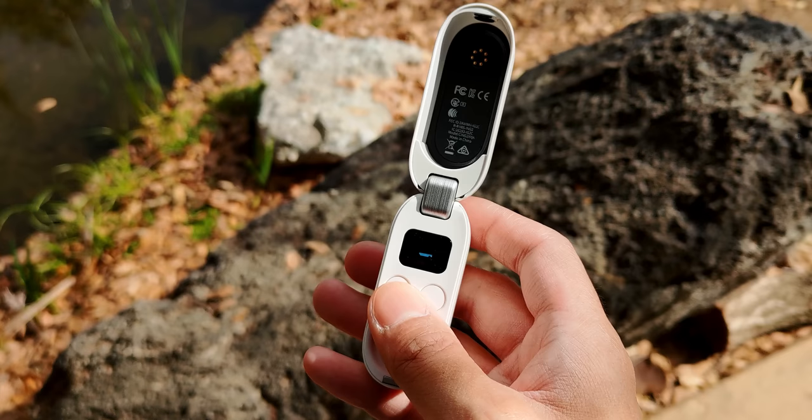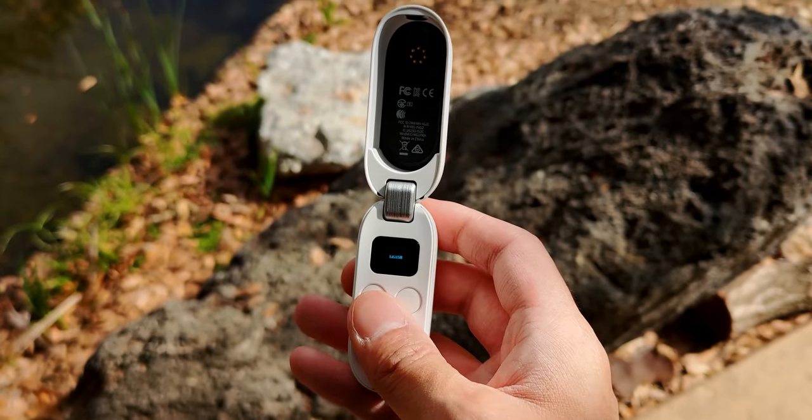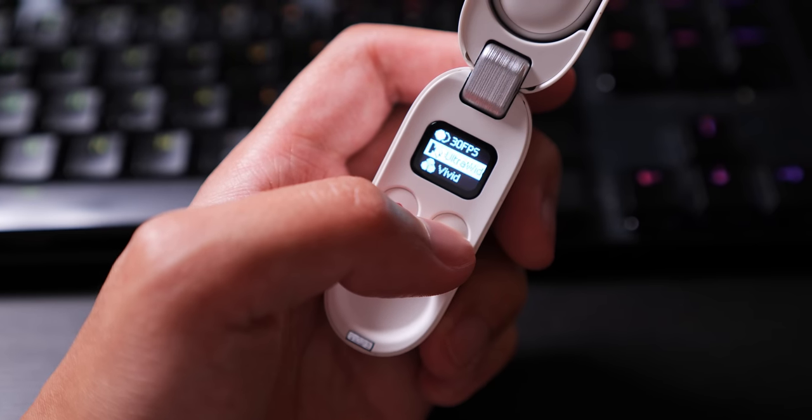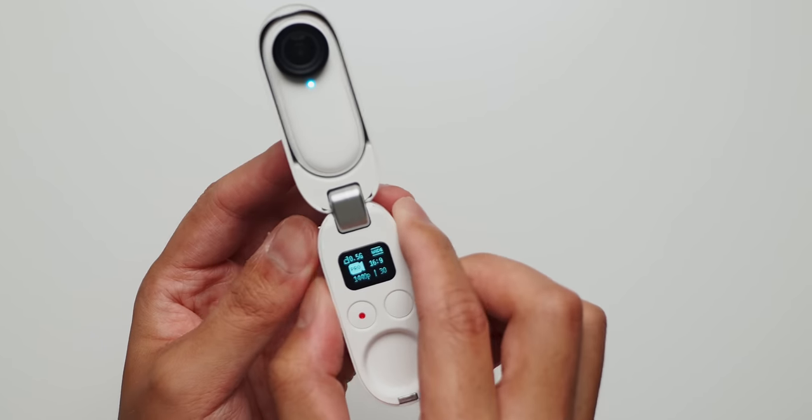We'll start with the new case. The last case was just a charging case that connected to smartphones via USB-C or Lightning ports. Now it's a charging case that includes controls for actually using the camera in and out of the magnetic cradle. You have way more control over both the capture of content and where you can put the camera. You can angle the camera for typical vlogging purposes, and combined with the super wide angle lens and FlowState stabilization, the GO 2 turns into one of the easiest and smallest effective vlogging machines.